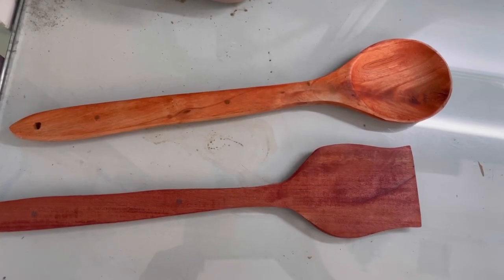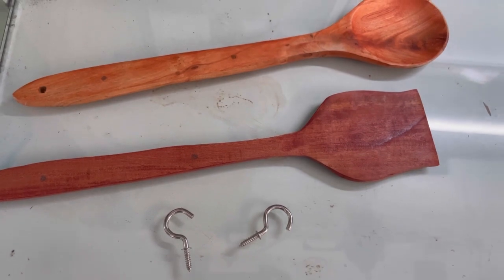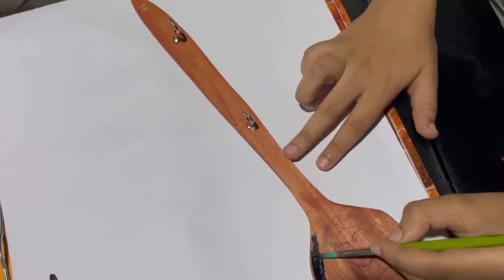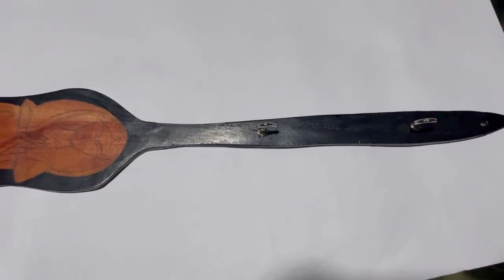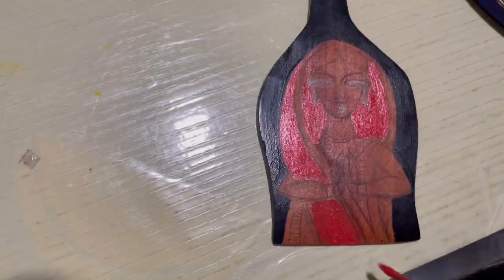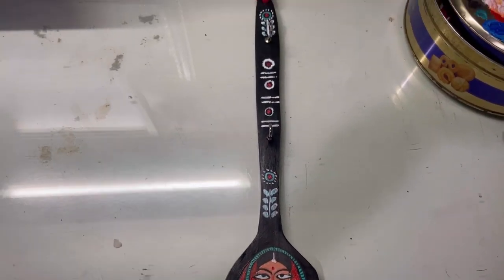Hello everyone, today I'm going to teach you how to paint wooden objects. I have taken a wooden spoon, a spatula, and some hooks which I have put here so that I can treat it later on as a key hanger. You will need acrylic paints to paint on it. Once you've drawn your picture, you can start painting it directly.